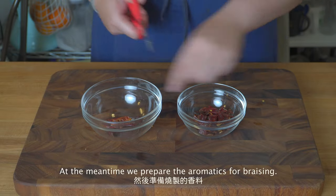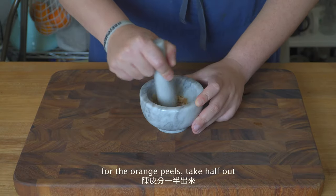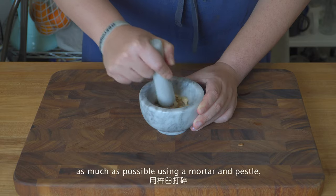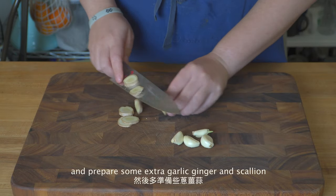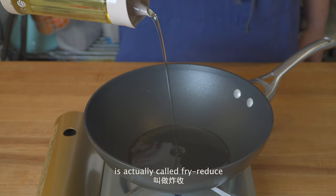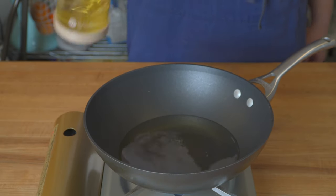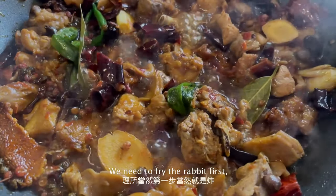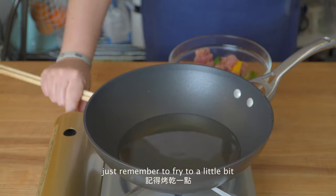In the meantime, we can prepare the aromatics for braising. Cut the dried chilies and discard the seeds. For the citrus peels, take half out and if you have a spice grinder, you can grind them into powder. I don't have one so I just break them up as much as possible using a mortar and pestle. Prepare some extra garlic, ginger and scallion. The cooking technique for this dish is called fry-reduce — essentially deep-fry the protein first so that it's a little dried out, then braise to absorb the braising liquid so the meat is extra flavorful. If you don't want to deep-fry at home, you may use an air fryer or oven. Just remember to cook a little bit drier than you'd normally do.